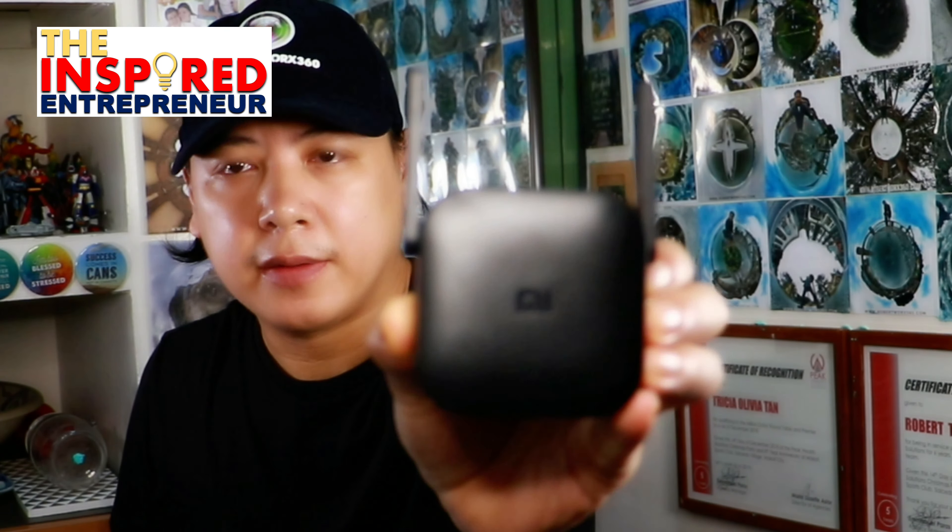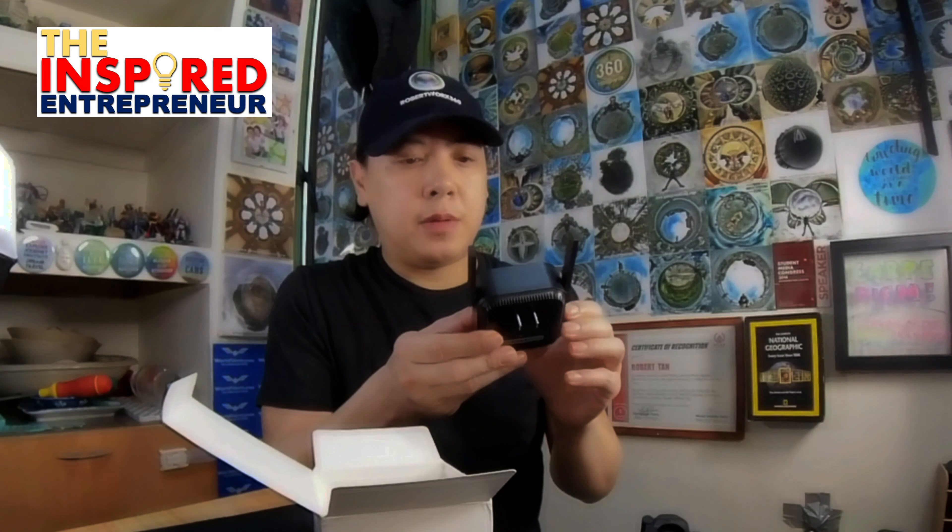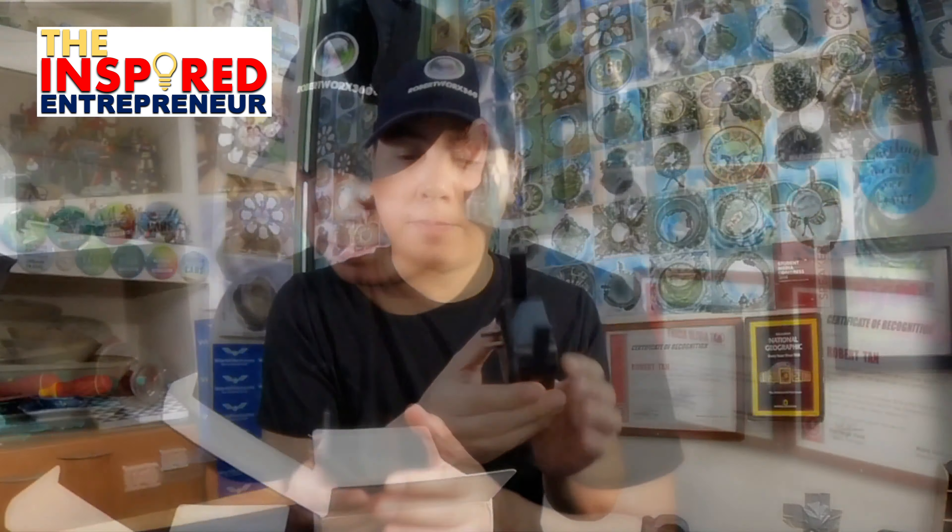And we have the repeater. It's very small, not that big, you can see. I guess you have to plug it right into the socket when you set it up. So we're going to see how to set it up and see if it works.